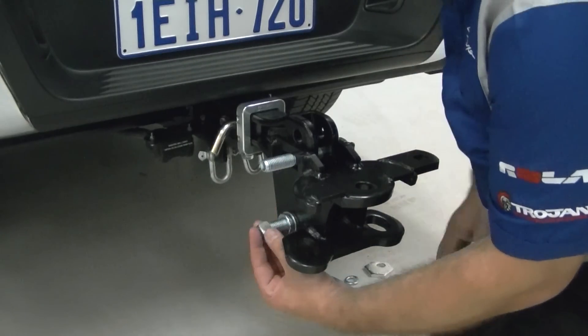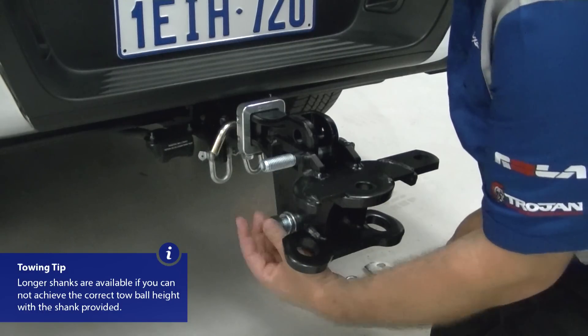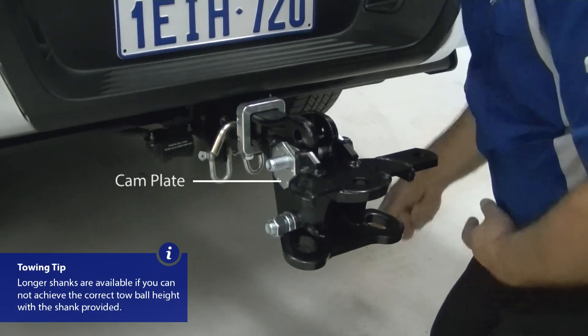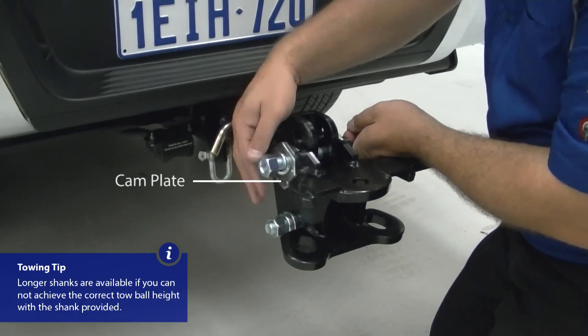Assemble the lower bolt to secure its position. Then assemble the top bolt along with the cam plates, making sure that the toe ball mounting surface is in a level, horizontal position.